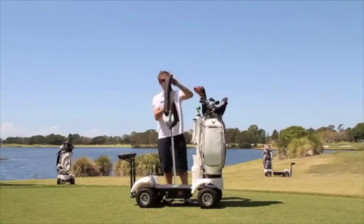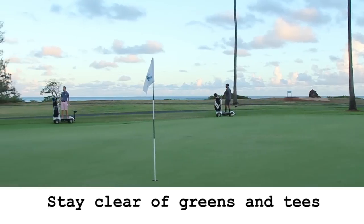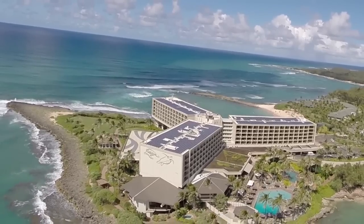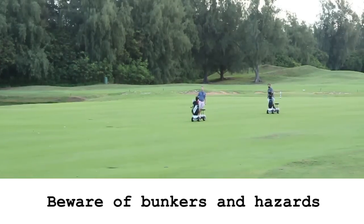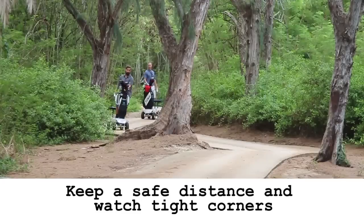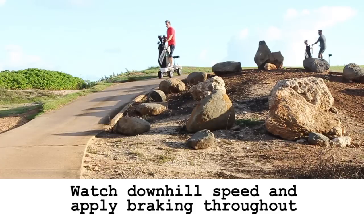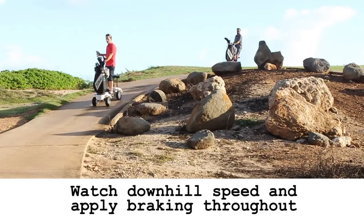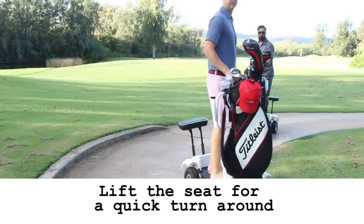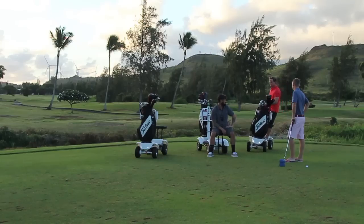Now that you know the features, here are some critical guidelines to follow while riding your golf skate caddy. Just like a normal golf cart, stay clear of greens and tees. Beware of bunkers and other hazards. Maintain a safe distance from other riders and watch tight corners. Watch your speed downhill with steady braking. Lift the seat for a quick turnaround. Fasten your gear and you're ready to tee off.